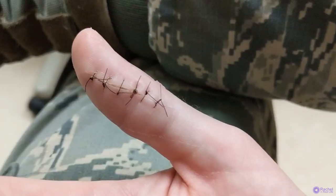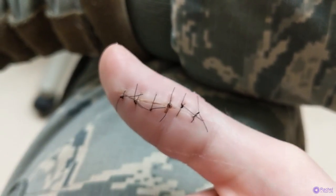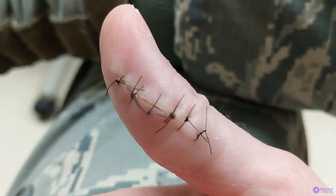It didn't feel great getting it numbed, but it was great to have the whole thumb numbed up because she scrubbed the heck out of it. Where did I park? I had to park way over because this is the city and there's no parking nearby - five dollars at the parking garage. No nerve damage, got a clean bill of health from the doc, so we're getting these stitches removed.